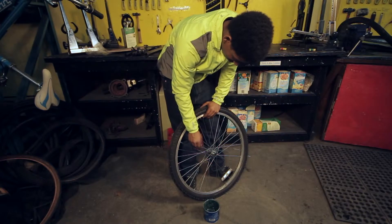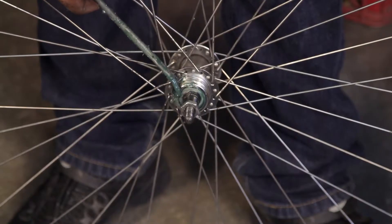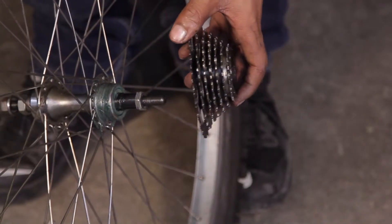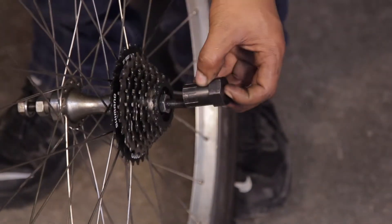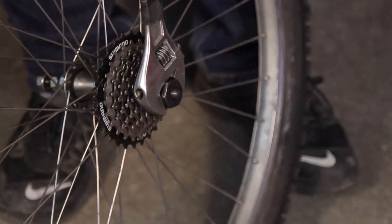Step 2: Reinstalling a freewheel. Once the freewheel is removed, you can clean and regrease the threads on the hub and the new freewheel. Simply thread the new freewheel on and place the freewheel tool into the freewheel. You can then use an adjustable wrench to tighten it down.